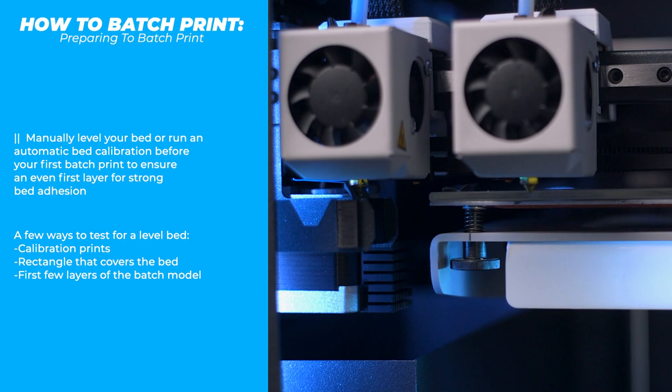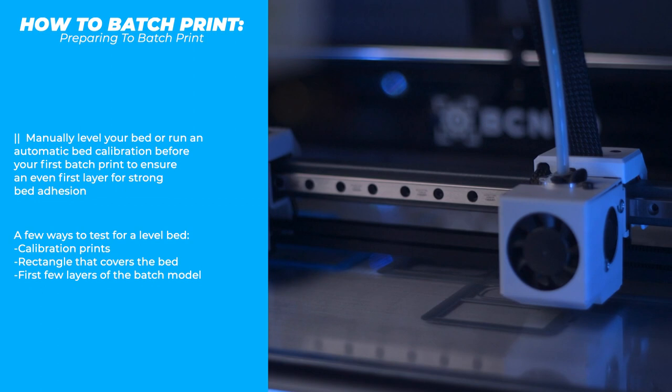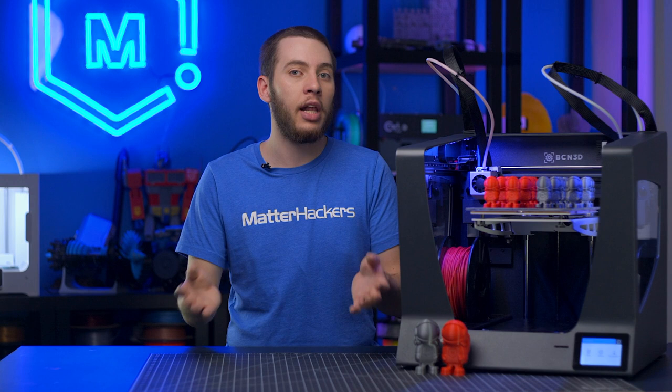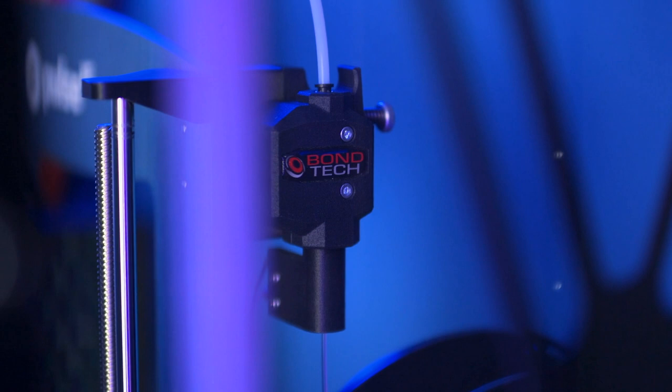Bed leveling is very important, so make sure you run through any calibration wizard or auto bed leveling sensor. Then start with some calibration prints — find a specific bed level calibration print, do a rectangle, or just start your batch print and see how the first layer goes. Start with the skirt, then look at the parts. If everything is running smoothly, let it ride. If not, you can start over instead of committing to an entire wasted batch print.